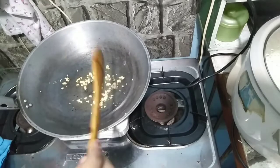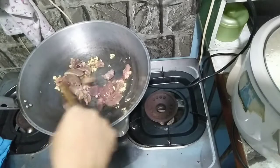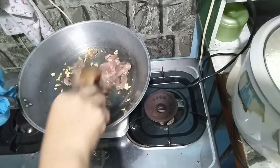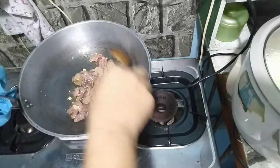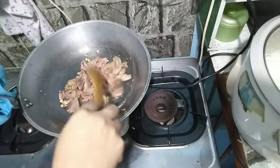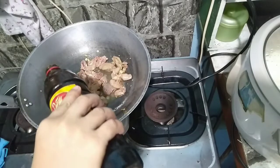Separate lang natin lulutuin yung alugbati. And then after natin sauté yung garlic, isunodin natin agad yung ating chicken liver with yung puso ng manok. Gisa-gisa lang natin hanggang medyo matusta konti yung ating liver.